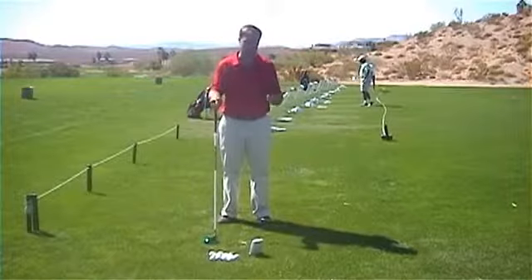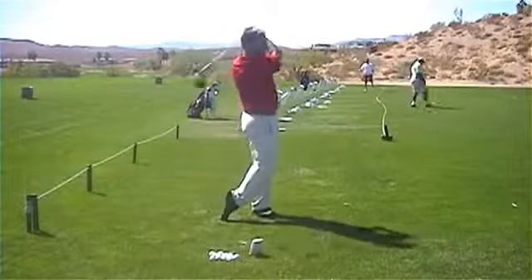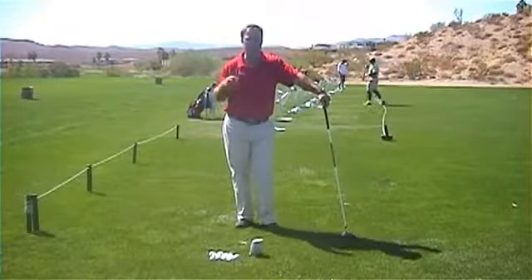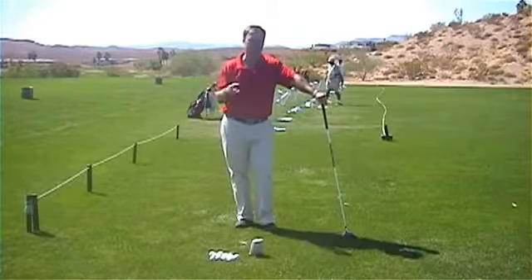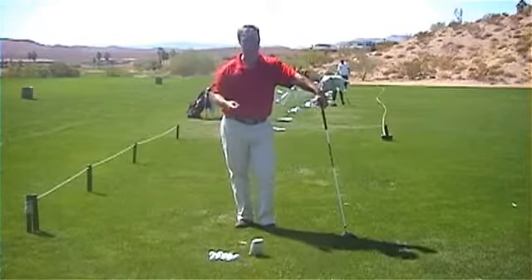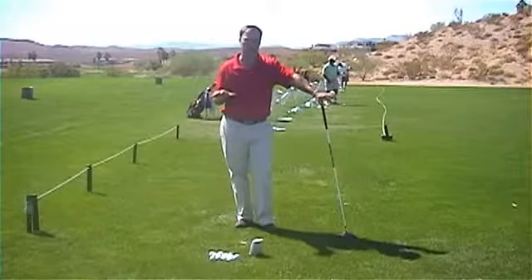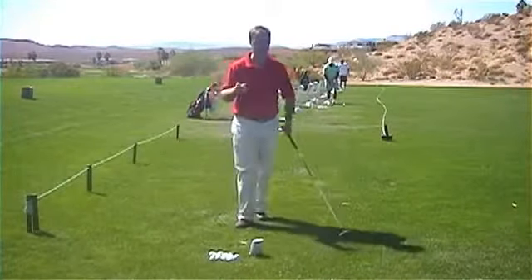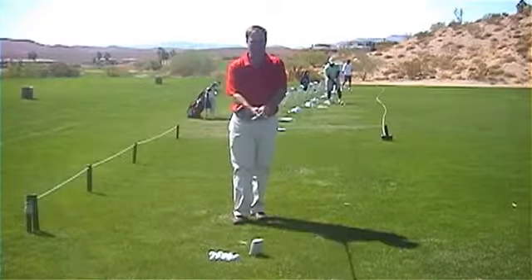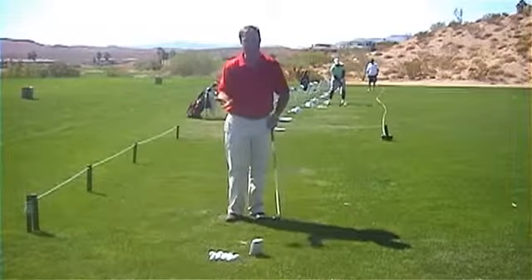Of course, if I was to generate over 100 miles an hour club head speed, that's when I would really start using my lower body to make that club whip. But just for this demonstration, I really wanted to show you that you don't have to swing that hard to hit the ball a long way and get enough club head speed to generate some pretty good distance. When you go to the range, stay nice and relaxed with your grip — that's huge — because if you've got a death grip on that golf club, you're blocking everything and there's no way you're going to be able to get that club whipping like I just did.